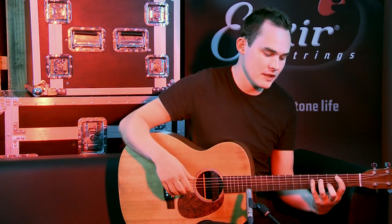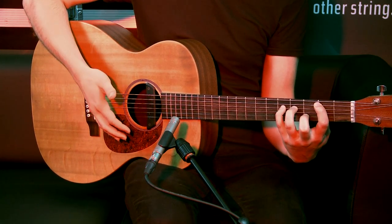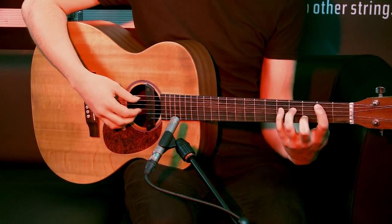That can obviously work for fingerpicking as well — just by turning your wrist in, rather than moving your thumb, you're just turning your wrist with the rhythm, just like a downstroke, to make a percussive click.